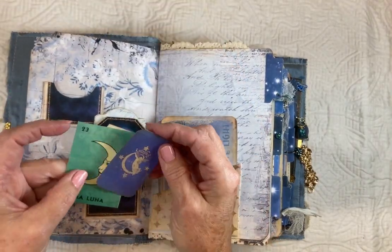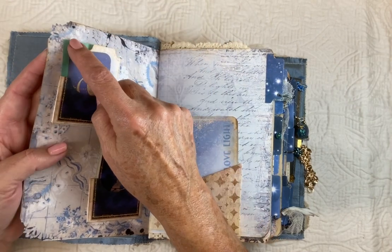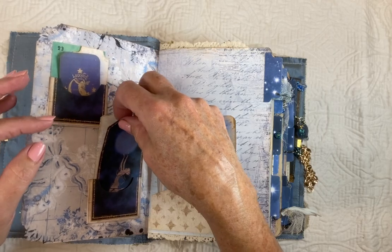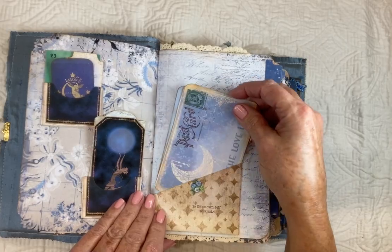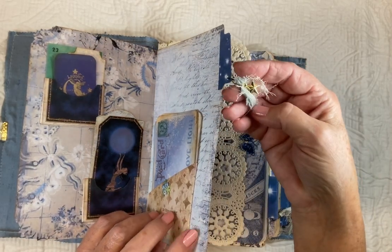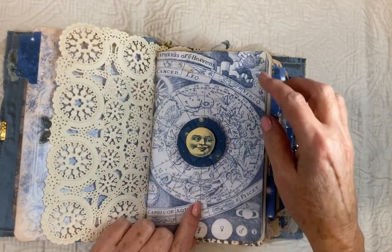I printed off several stickers, which I put here and there so she can place them wherever she'd like. I printed them on the clear matte address labels — the full sheets — and then just cut them out. In this pocket I put a lot of journaling cards. I left a lot of space so she could write and do her own journaling, and added vintage lace pieces, fabrics, charms on the side, a vintage doily, and just a little layered moon.